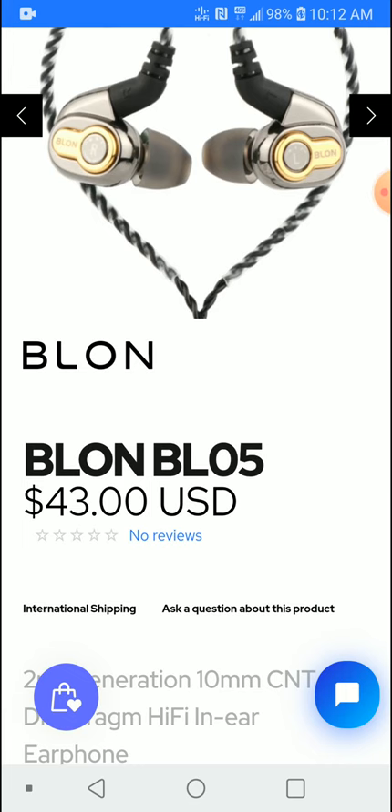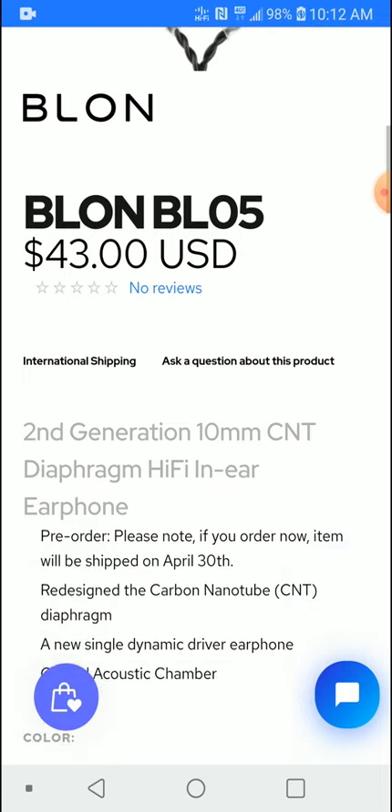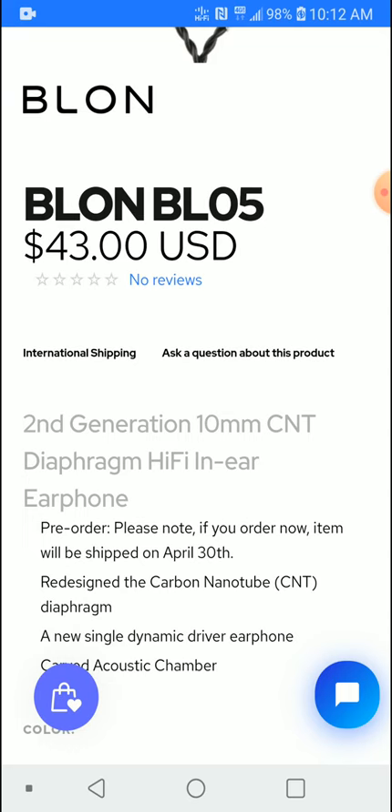You're just going to pay only forty-three dollars. It has a better driver using a carbon nanotube driver, which is different from the older driver in the BL-03. This is still a 10 millimeter driver and it has very good noise flow — it does not distort. It is fantastic and has five-star beast performance.